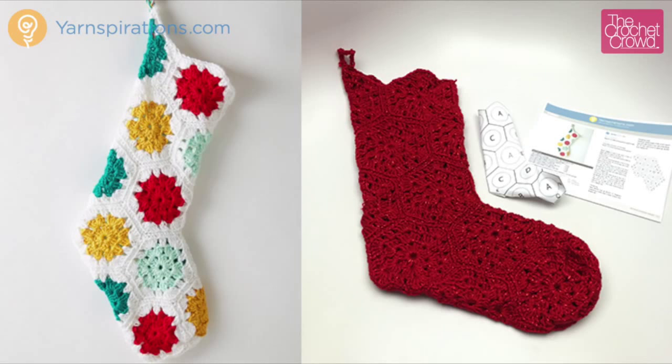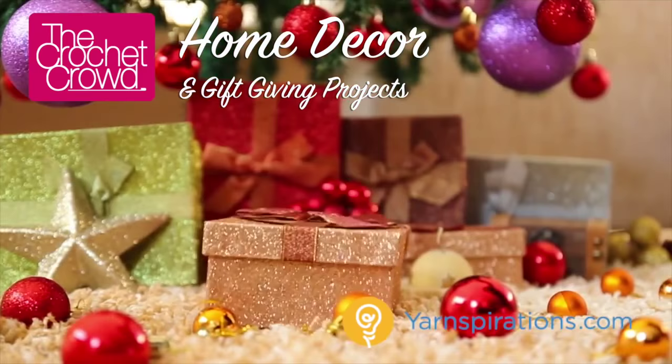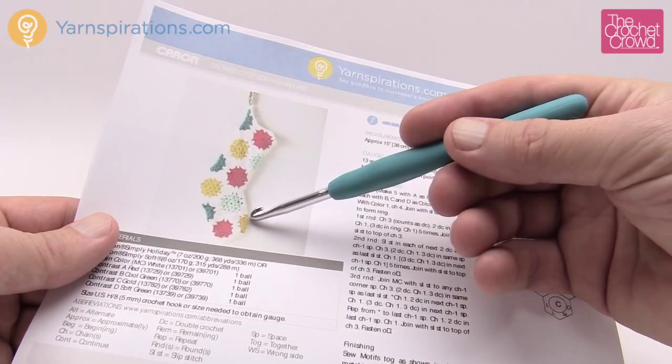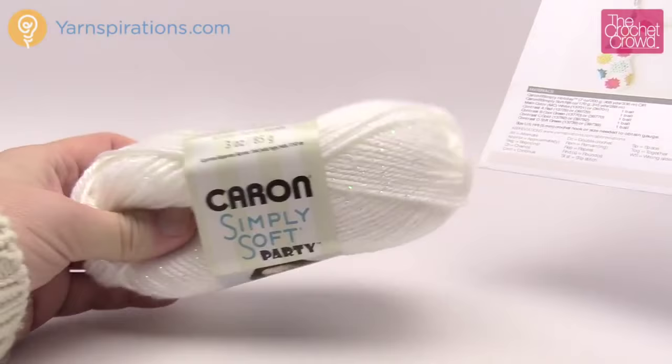In today's tutorial I'm going to show you how to do a hexagonal Christmas stocking. This is called On The Dot Stocking, a free pattern by Yarnspirations.com. Welcome back to The Crochet Crowd as well as Yarnspirations.com. I'm your host Mikey. Today we're going to work on the Christmas stocking. It's made up of 17 hexagons. They are all the same as far as design — the only difference is the color, so it's a very retro kind of look. For my particular stocking I decided to go all one solid color using Caron Simply Soft Party yarn in red, and it has a bit of a shimmer and sparkle to it.